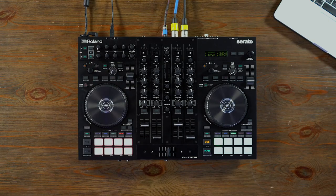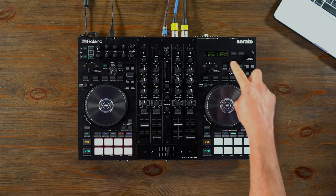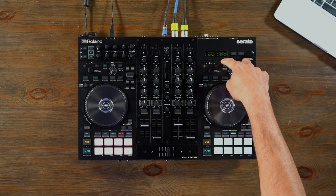You also have a built-in ducking function right there. The ports in the front also have EQ and effect settings, and those are all accessed via your LCD screen on the top of the unit.